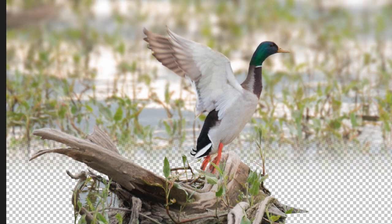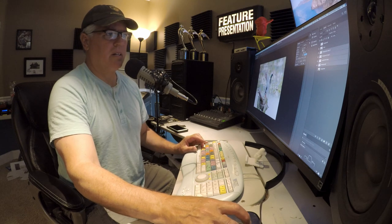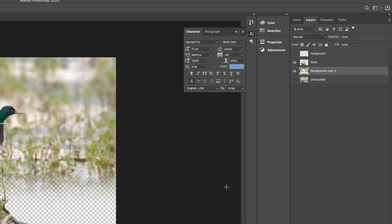Every time I duplicate, you can see how much more they fill in — and now we don't have any of those transparent areas. To work with this efficiently, I'll select all those background layers, go up to Layer, down to Merge Layers, and merge them. Now it's one background layer, prepped and ready.